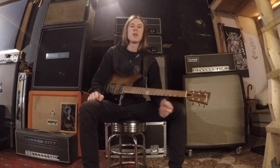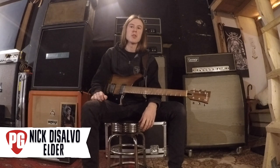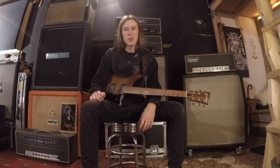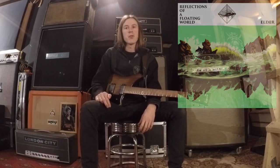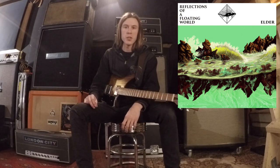Hey, what's up out there in internet land? My name is Nick DiSalvo. I play guitar and I sing in the band Elder. And today I'm going to show you how to play the opening riff off of our 2017 record Reflections of a Floating World from the song Sanctuary. So let's get to it.